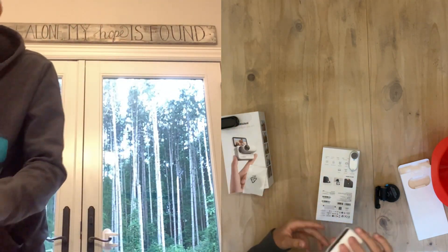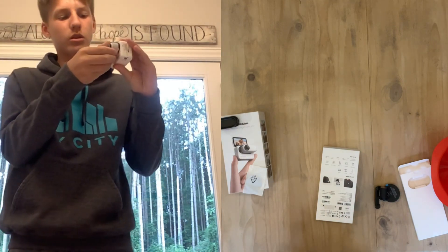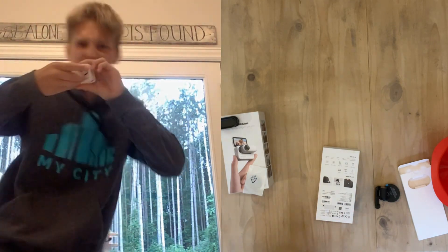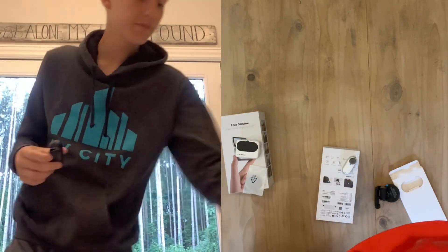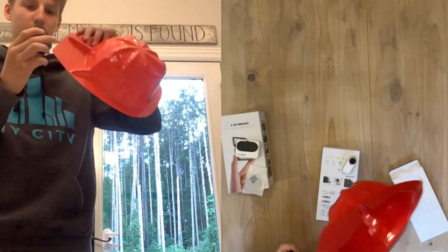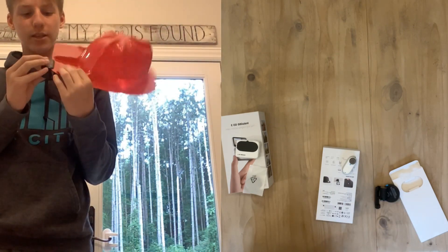Magnet right there, and we've got the action pod — ching ching, all the good stuff. And then you've got the easy clip. I'm gonna put it on a different side because that side was no good.